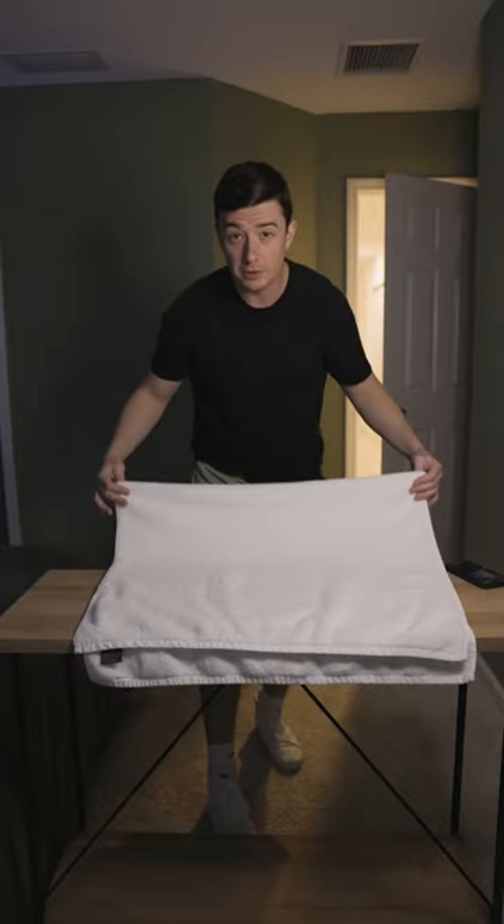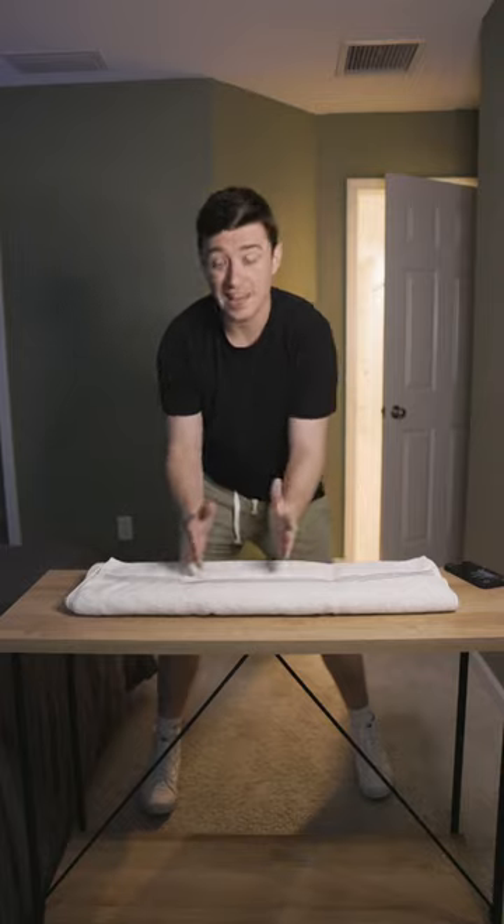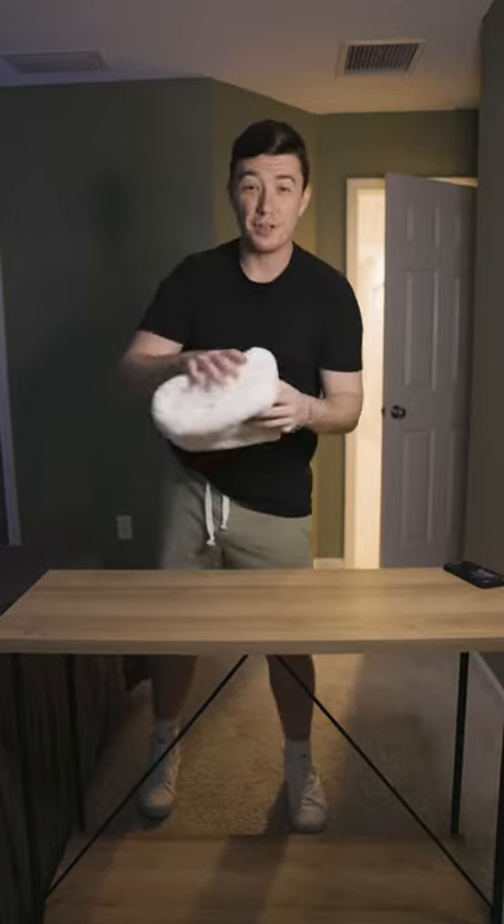The second way starts the same. Fold it in half, then place it on a surface. From here, do a tri-fold in the same direction — one, two. From here, we're going to tri-fold it again — one, two. And it makes a nice little fluffy sandwich.